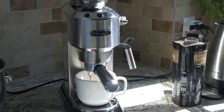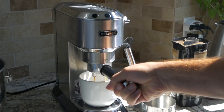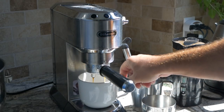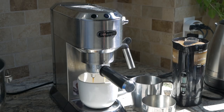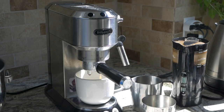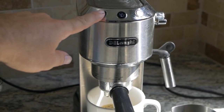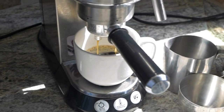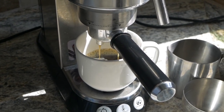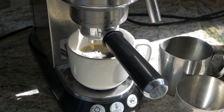Sometimes it vibrates a lot more than others, which is kind of weird. Obviously the cups up here make some vibrations, but right now it's not too loud actually — sometimes it just gets crazy and vibrates more than usual. Okay, so the first double portion is over. What we do is usually go one more time because we don't like ours as strong.